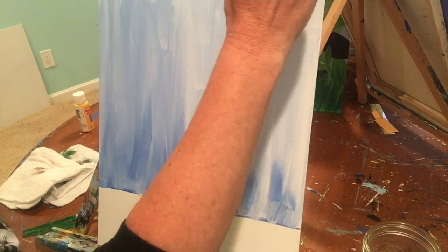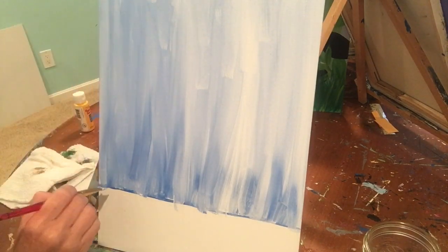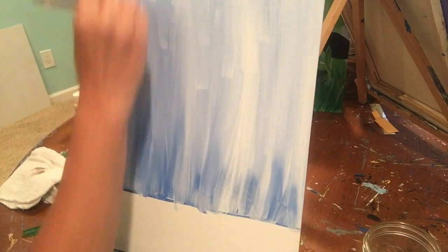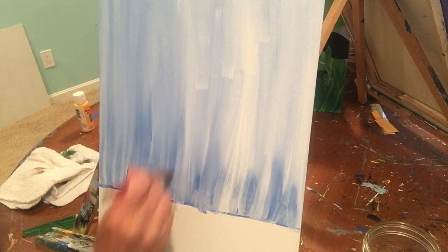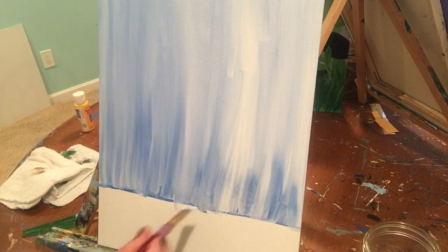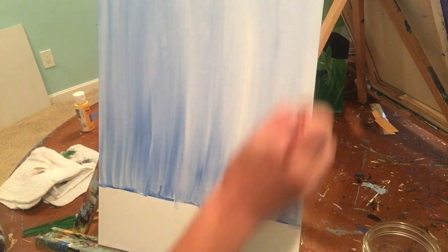Once you have it all covered, go back and get rid of the brush strokes. Start at that line and go up right off your canvas, all the way across. Make sure you do the tops, bottoms, and sides only where the blue is — not the bottom of the canvas or sides where there is no blue. Work your way across; you might need a little more white paint so your brush glides. That will cover up all those brush strokes.